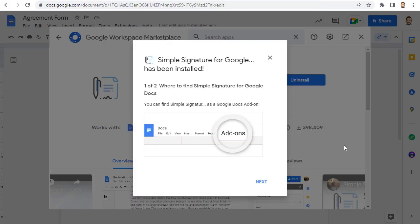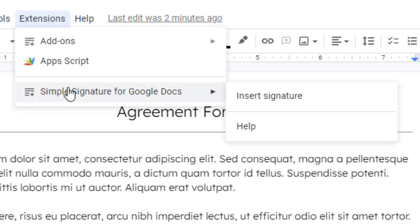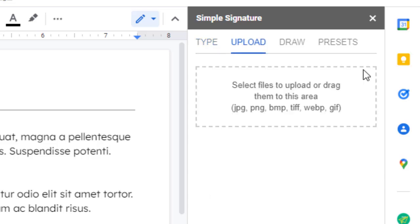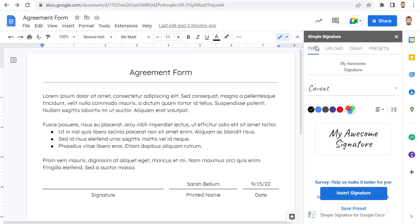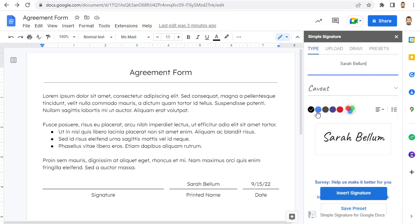To use the add-on, click Extensions, then Simple Signature for Google Docs, then Insert Signature. This will open the Simple Signature panel on the right side of your document. The add-on allows you to type your signature, upload your signature, or draw your signature. To type your signature, choose the Type tab and then type your name at the top. You can now choose the font that you want to use and adjust the color if you want, and then simply click Insert Signature.